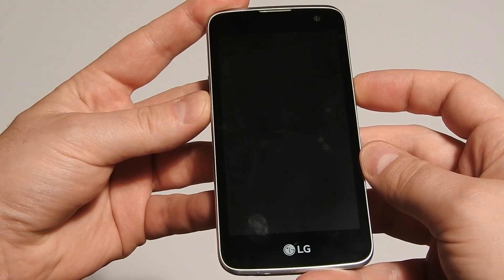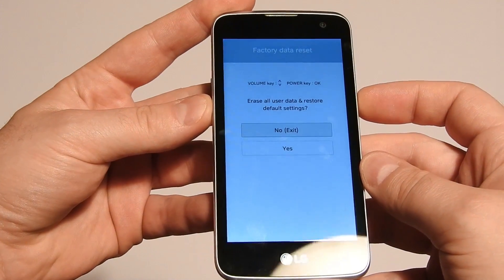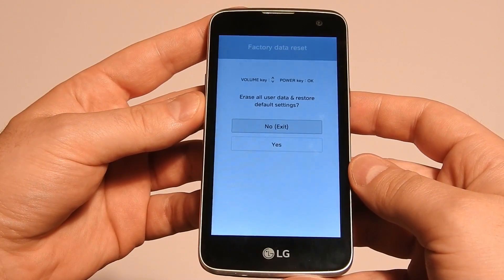When the logo appears, release the power button and then quickly press it again. Hold until you see this screen. Here the only option is factory reset — yes or no.